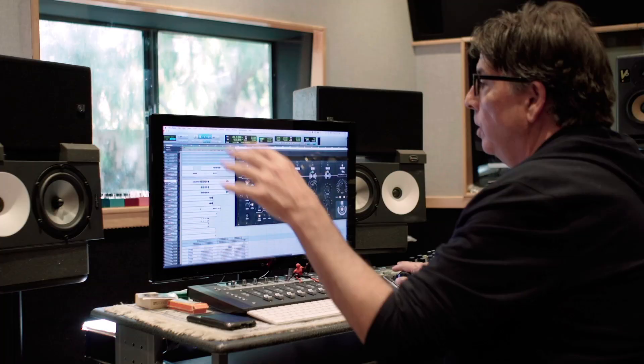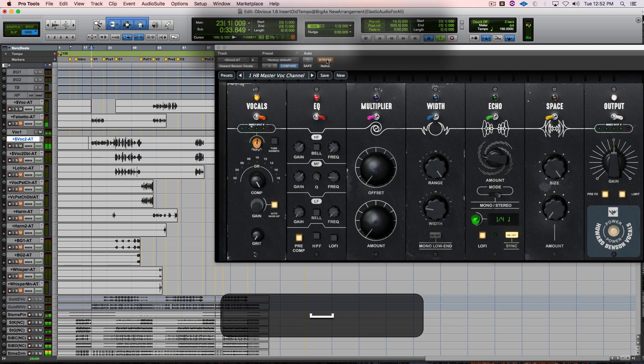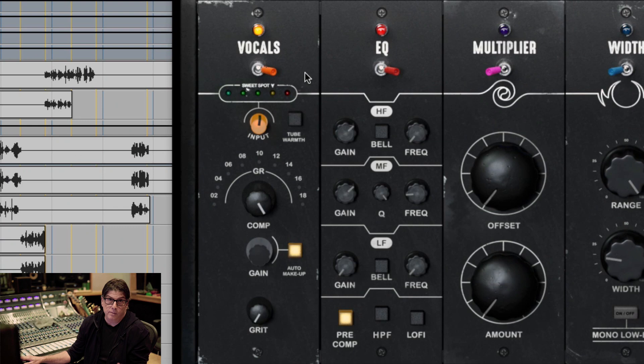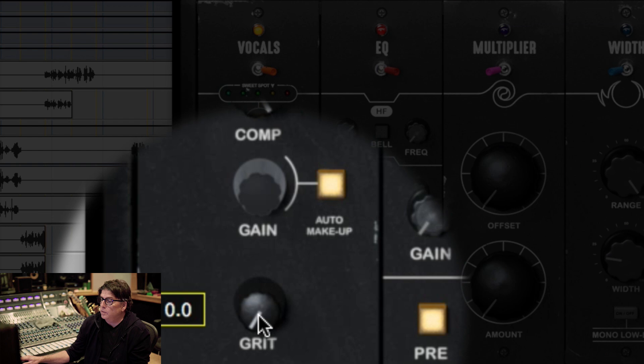When I put the plugin on, here's what you hear: [vocal demo with plugin]. You see what happens immediately — it pulls the vocals straight up, almost to your face. On this particular vocal, I have a lot of compression going, with the compressor pretty much turned all the way up and auto makeup all the way up. I'm not using a lot of tube warmth and grit because I don't want it on this vocal.